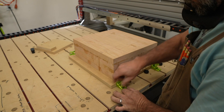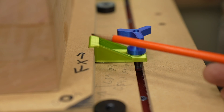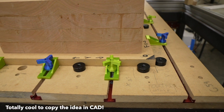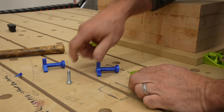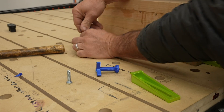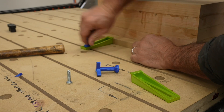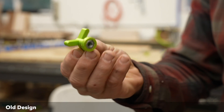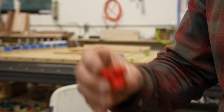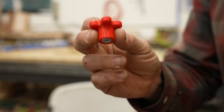My 3D printed toe clamps work really well and they're easily adaptable for any length and height. Check out the description for how to get these files so you can print some of your own at home. My quarter-20 nut handle design needed some improvement as they tend to break off. I thought I could solve it by putting them in at an angle, but I finally decided to do a new design that is much sturdier and easier to print, just at the expense of using more filament.